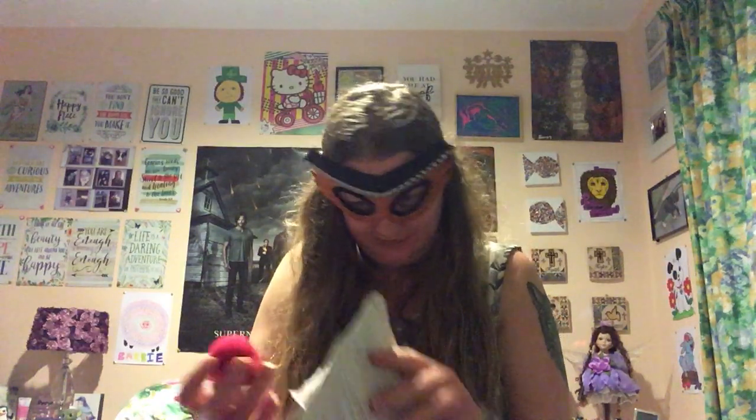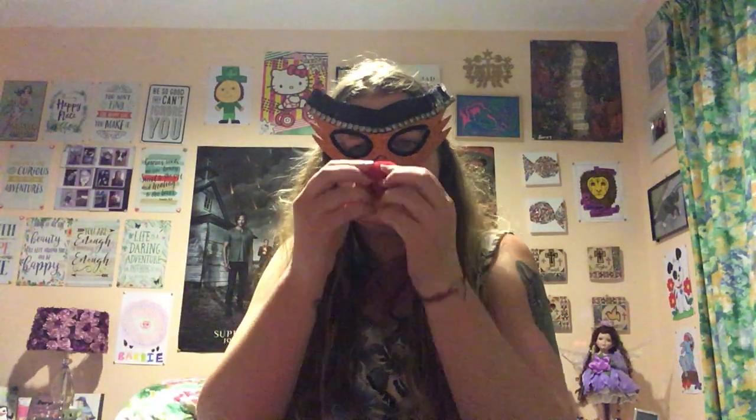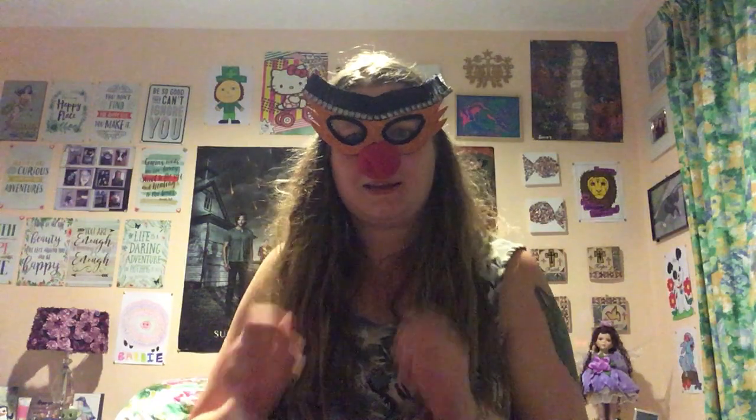It's clown makeup! Let's put on the clown nose. I don't think it's gonna stay on very well. If it comes off, it comes off. Oh well.